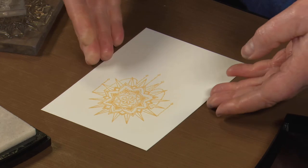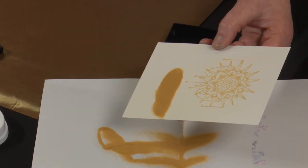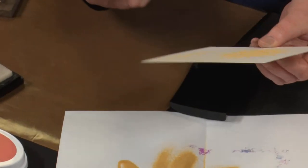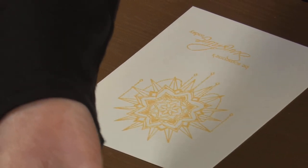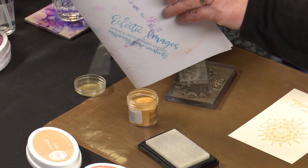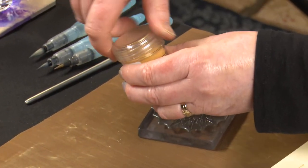Lift straight up. Pop our embossing powder on, make sure it's covered the whole area. Tap on the side, flip it over for a tap on the back. I can see already that's probably a thumb print down the bottom there. All that excess embossing powder goes back into your jar. Matthew's having to zoom around with the camera today — I'm a bit all over the place. Lid back on our embossing powder, lid on our ink pad. We're ready to heat.